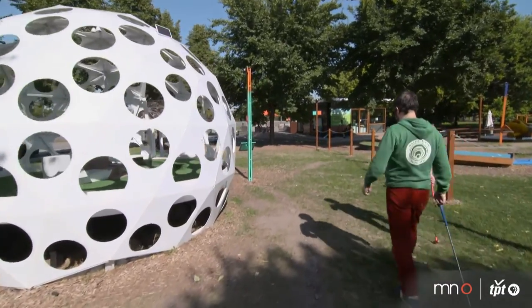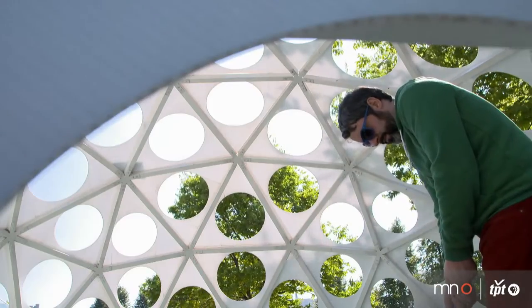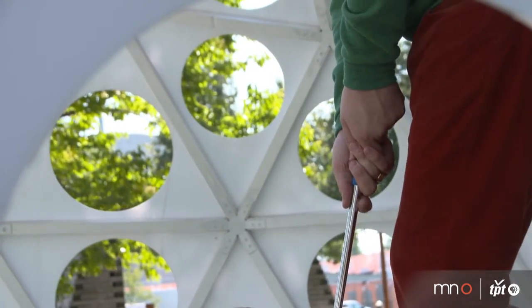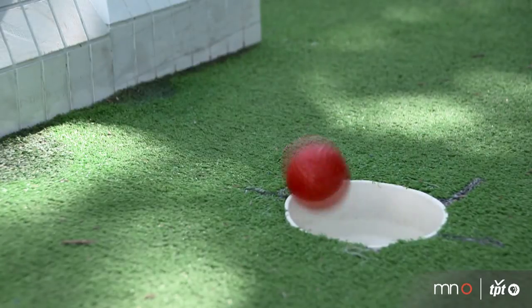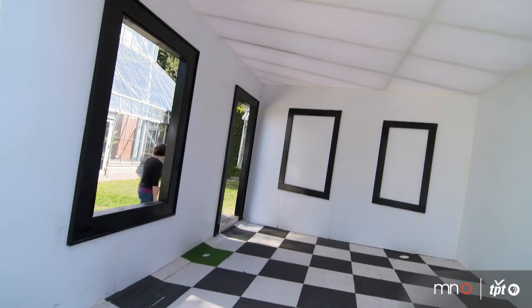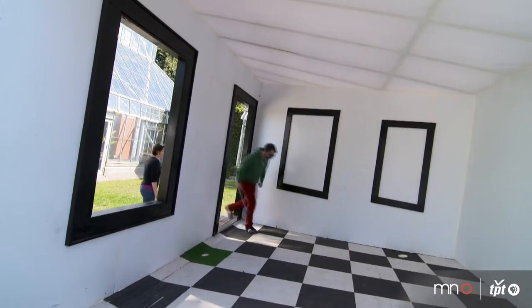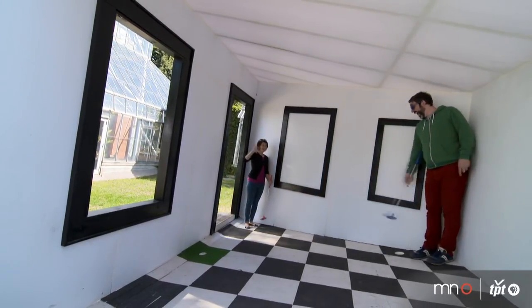We asked the University of Minnesota to produce two of the holes. One was Mega Golf — basically a really giant golf ball that has a small-scale version of the Walker campus that you putt around on the inside of it. The second one is an Ames room, which is an optical illusion where you putt into this space that seems like a small room, but with the slanted floor, depending on where you stand, you'll appear either really large or really small in perspective.